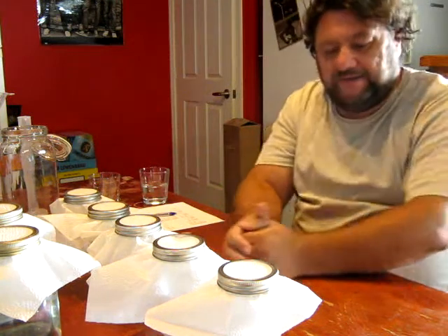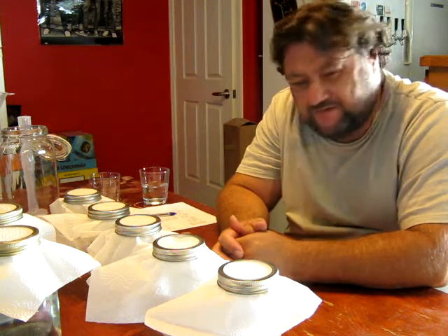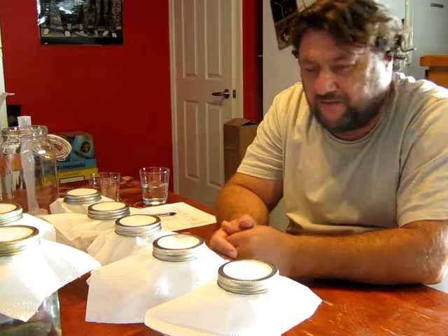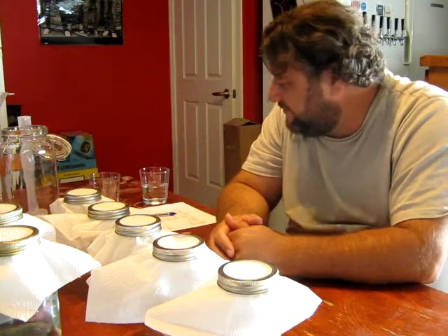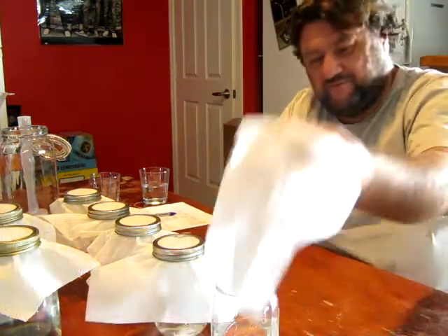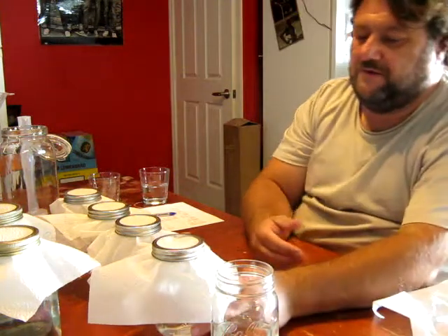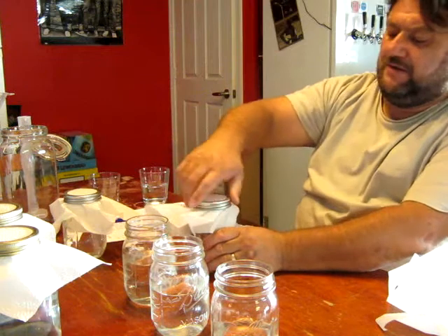Jumped to the next day — I got caught up with a few other things at the end of the run yesterday, so didn't get to come back and look at it. Everything's just been sitting overnight with paper towel covering it to keep it clear of any breeze. I'll pull these off now. What I've ended up with is seven jars after taking foreshots.